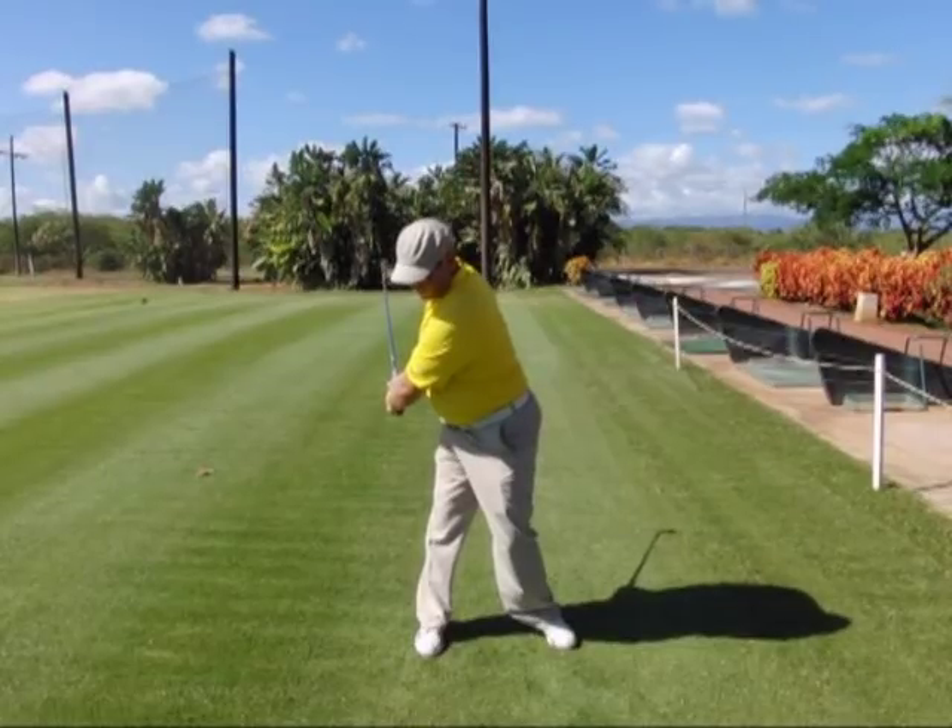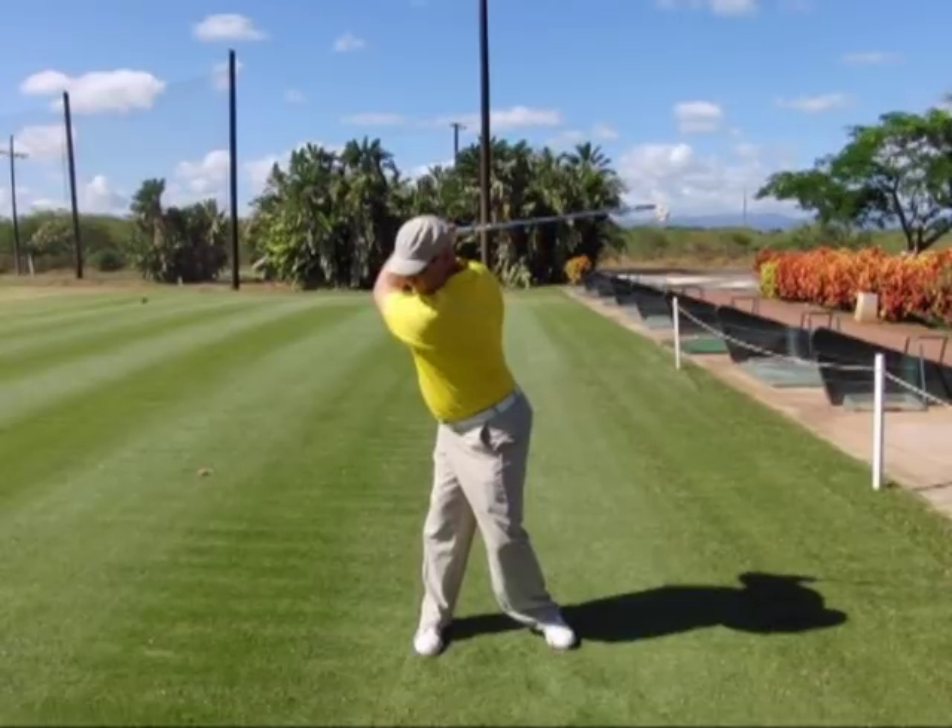Step three, you're going to pivot around your right leg keeping everything connected and together. Step four, you're going to maintain those body positions and just fold your right arm up to the top of the backswing.